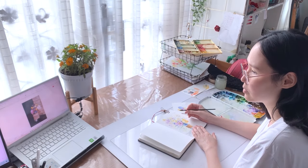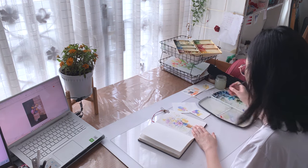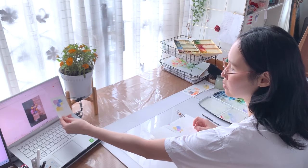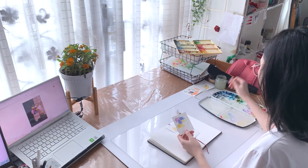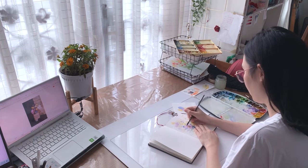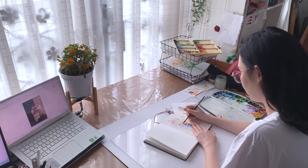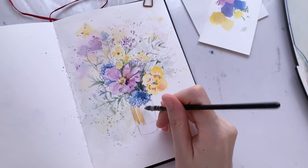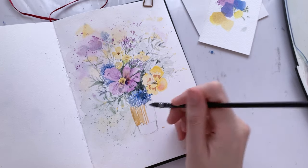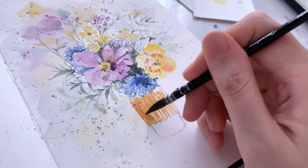Looking at the reference picture from a distance helps me avoid getting bogged down in tiny details while painting. Sometimes I like to squeeze my eyes until the picture looks blurry — this creates that bokeh effect and helps me visualise how the colours would look when loose and blended together. Now that I'm happy with my bokeh, let's paint the glass jar, leaving some white spaces in between to give highlights around the area.